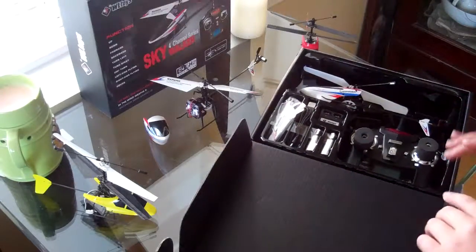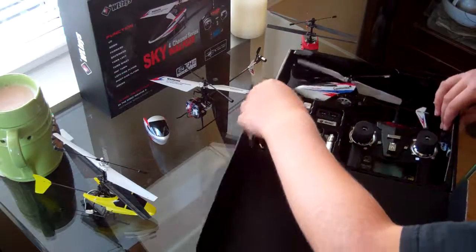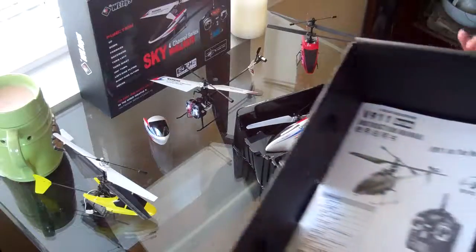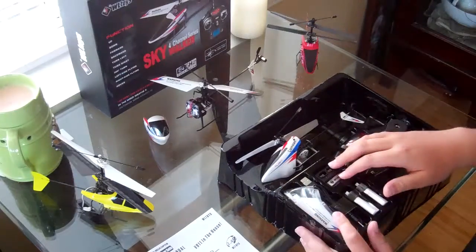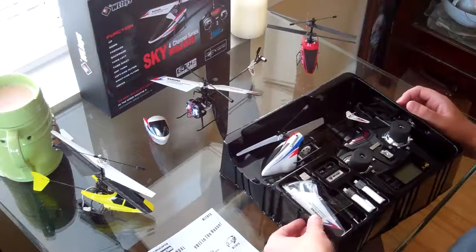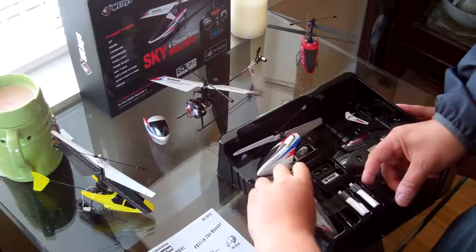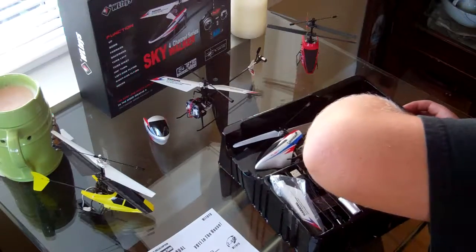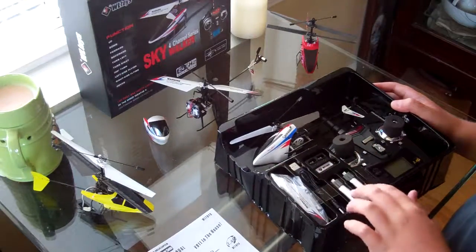First thing I see is the helicopter, of course. You can take the whole plastic insert out. You've got the instructions on the bottom. We also have a dual charger for the two batteries, spare propellers, and a USB charger to plug in so we can charge both batteries.